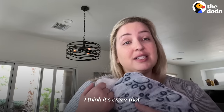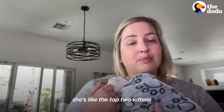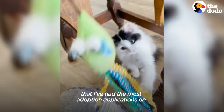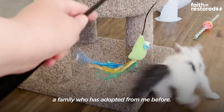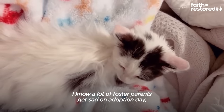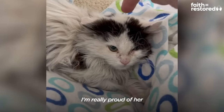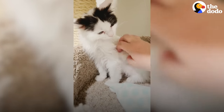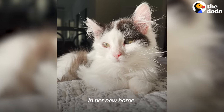I think it's crazy that of the hundreds of fosters I've had, she's like the top two kittens I've had the most adoption applications on. I ended up ultimately selecting a family who has adopted from me before. I know a lot of foster parents get sad on adoption day and I do too, but I'm really happy about tomorrow. I'm really proud of her and the progress she's made. I just can't wait to see her continue to blossom in her new home.